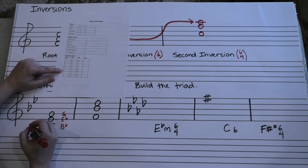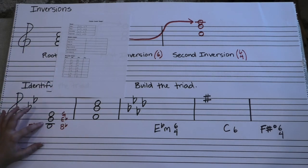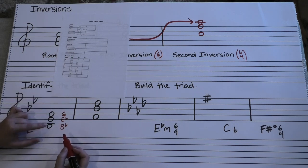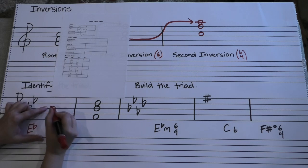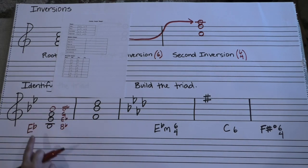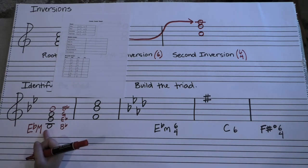So we know our root is in the middle — it's an E flat chord of some kind. Some people find it helpful to convert it back to a root position triad in order to figure out what quality of triad it is. You can take that B flat and put it back over here, turn it back into its snowman form and go from there. There's your root position triad starting on E flat. We've got a major third on the bottom, minor third on the top, which means this chord is actually an E flat major chord in second inversion.